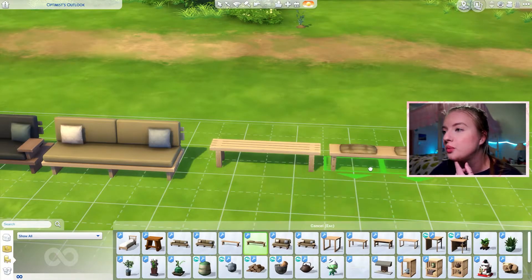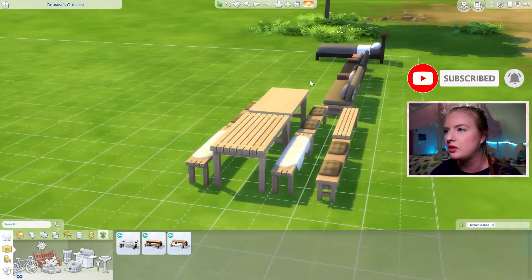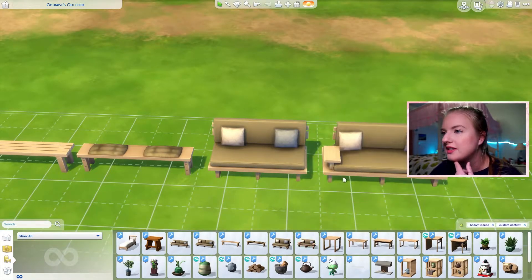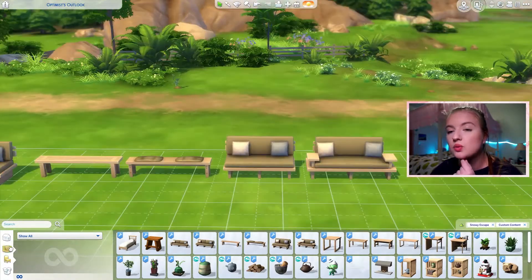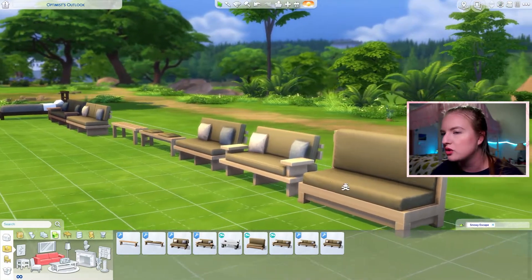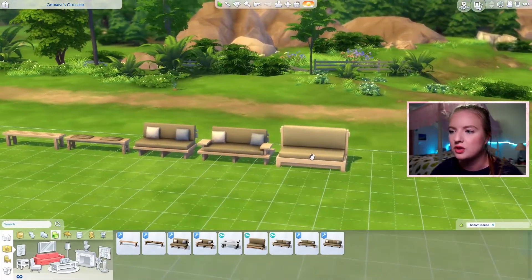These benches are super cute. We got two picnic tables with this pack, and these are the separate benches in the add-on — chef's kiss. And then this is a very cute loveseat version of the couch. It's really nice that it has pillows, because the one that came with the pack doesn't have pillows. Also, the backs of the loveseats match the actual couch backs, so it's not just a different version of that item.